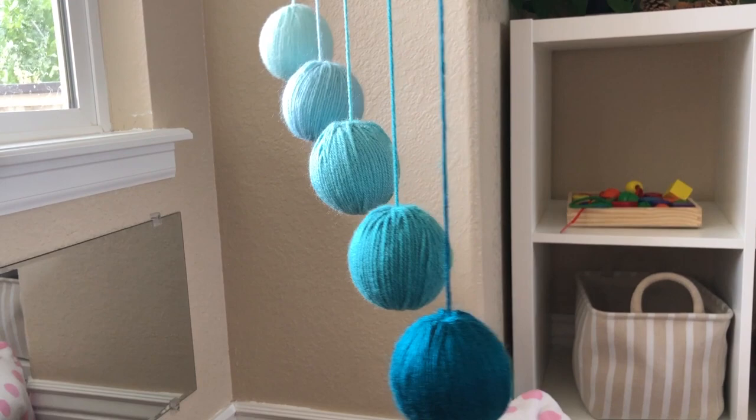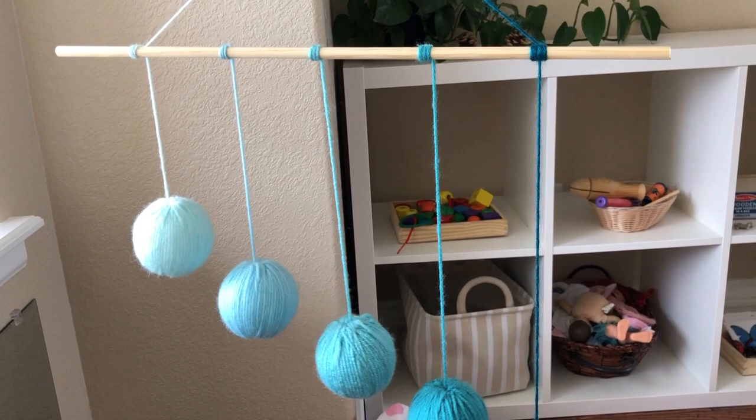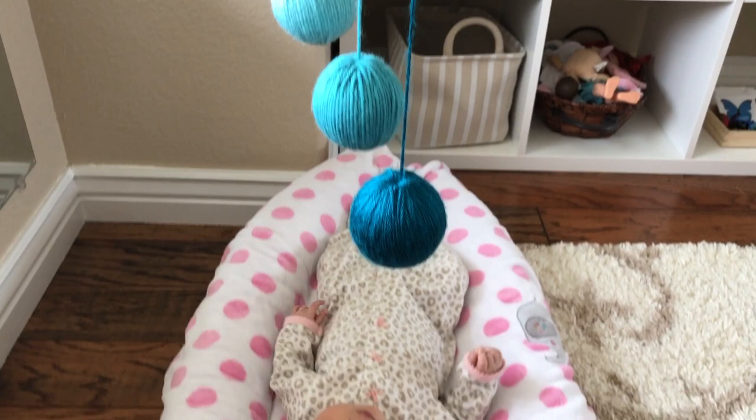They're hung at a 45-degree angle with the darkest ball at the bottom and the lightest ball at the top. The manner in which the balls are hung from the dowel enables the baby to practice adjusting their focus from the ball that's closest to their face to the one that's farthest away.